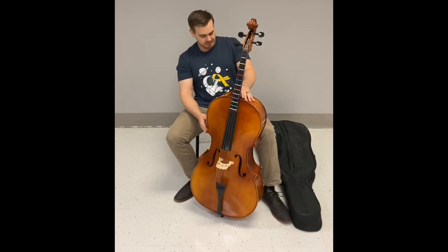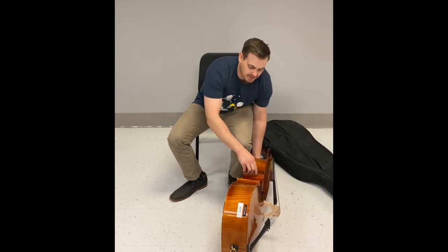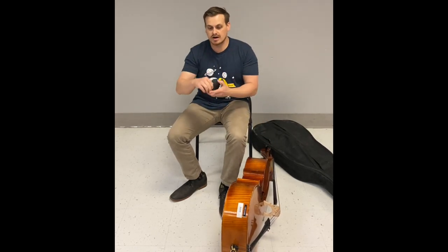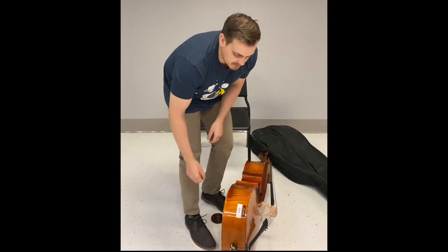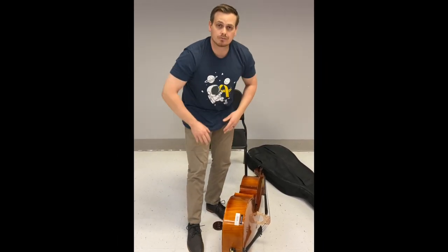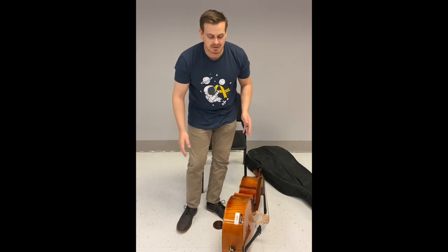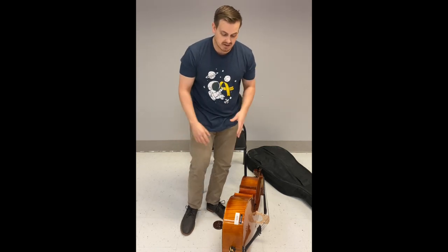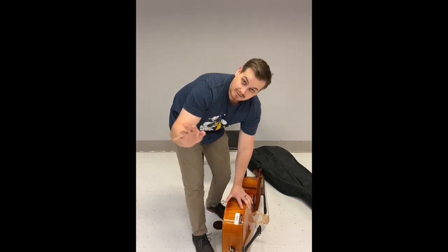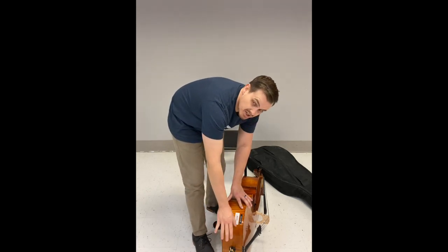We're going to set the cello down on its side first to make some room, because now we're going to adjust the end pin. Before we do that, place a rock stop on the ground in front of you. For the end pin, you have to decide on the length you need — that's dependent on your torso length, leg length, and chair height. I usually tell students that the length of your forearm is where you want to start.